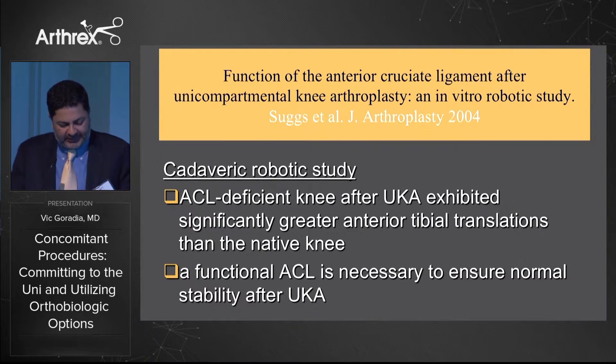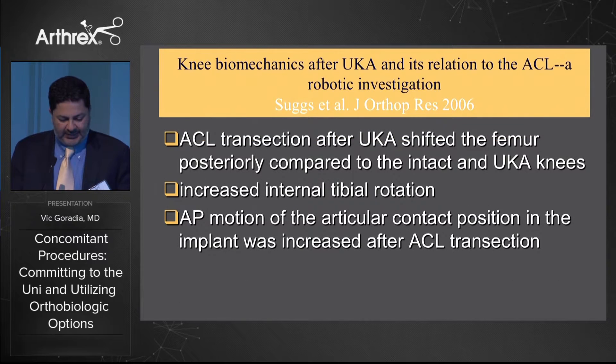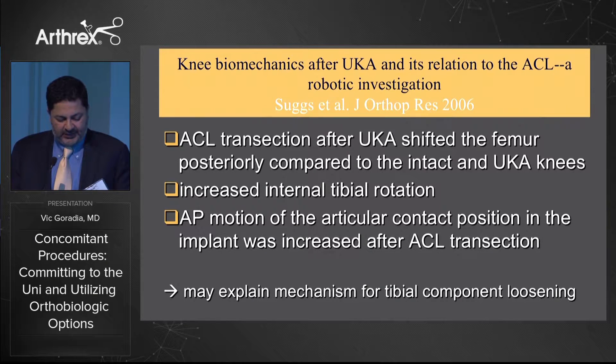Other surgeons such as Ng recommended not doing a uni with ACL deficiency. This is a robotic cadaveric study by Suggs, published in 2004, looking at the ACL deficient knee after a uni, which showed significantly greater anterior tibial translations than the native knee. They noted that a functional ACL was necessary to ensure normal stability after unicompartmental arthroplasty. A follow-up study showed that ACL transection after the uni shifted the femur posteriorly, increased internal rotation of the tibia, and increased AP motion of articular contact, potentially explaining the mechanism for tibial component loosening.